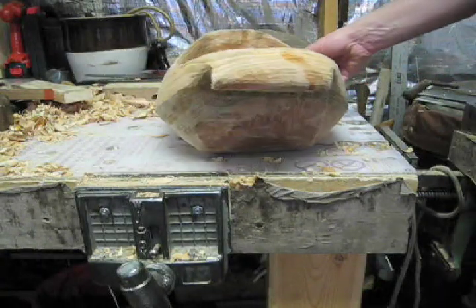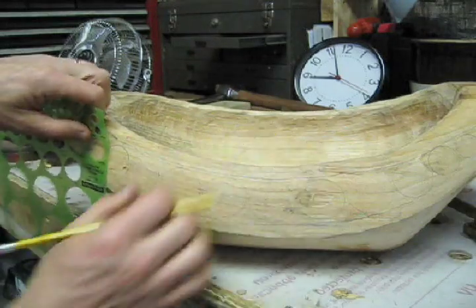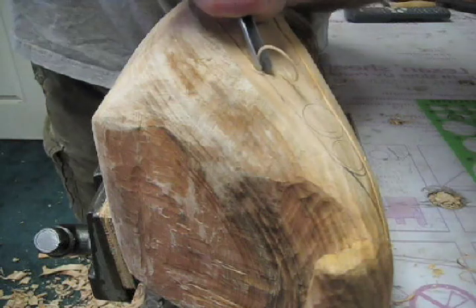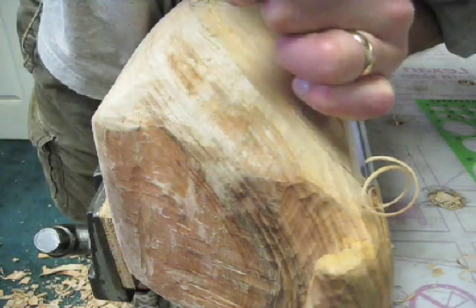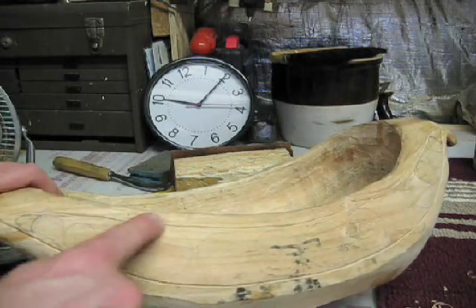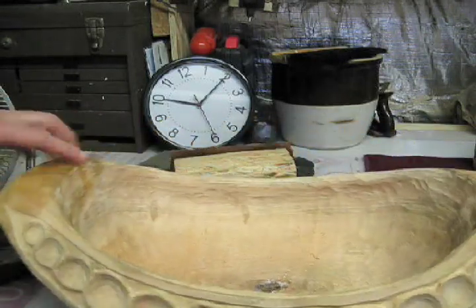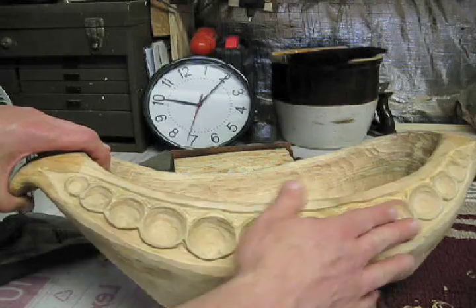Here it is with the handles carved. If you look closely, I've traced circles — different size circles on this side — and then I've also carved the outline. What I'm going to do next is carve the individual circles out, then everything in between. And when I'm done, it'll look like this. Here you can see the outline, all the circles are carved out, and then I carved on the outside as well to get this nice pattern to it.